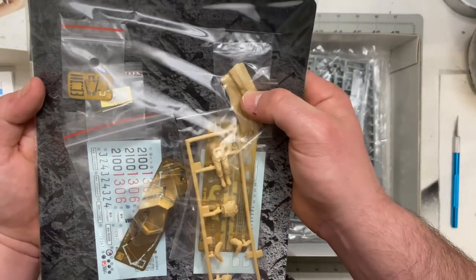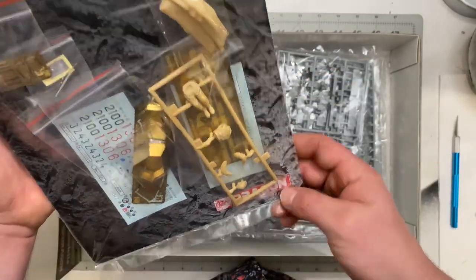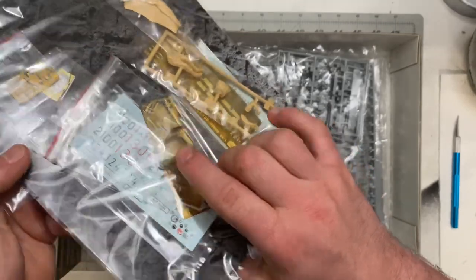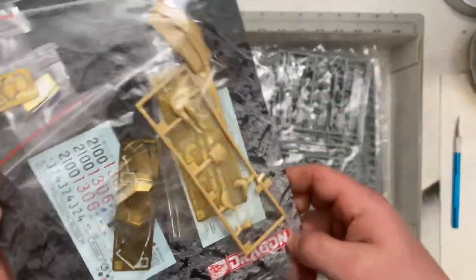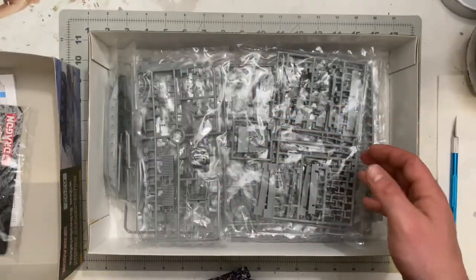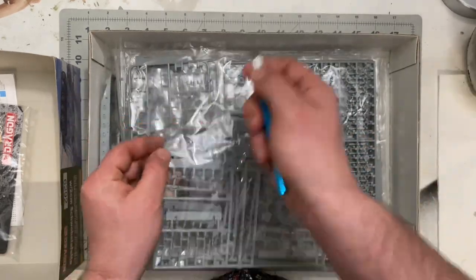It also has photo etch, a little rubber tarp, decals, and a brass gun shield encased in hard plastic so it doesn't bend or break. There's also your driver figure and more photo etch in there — a nice addition.